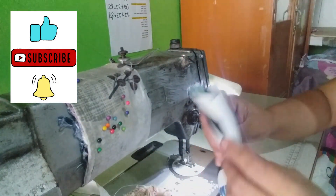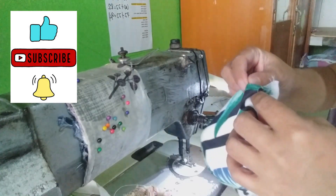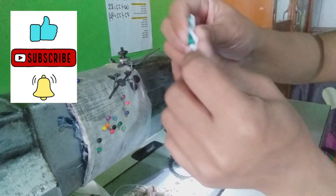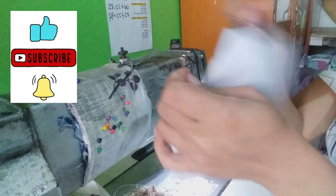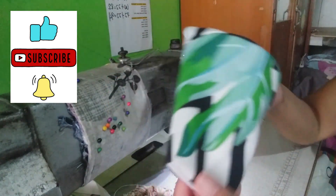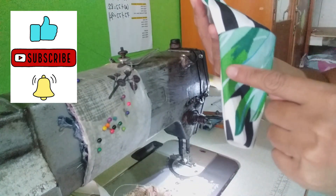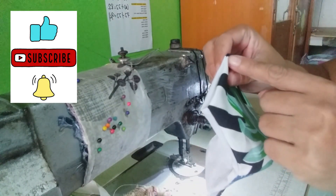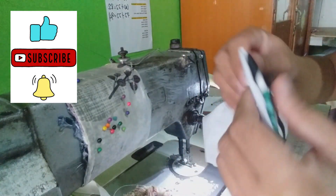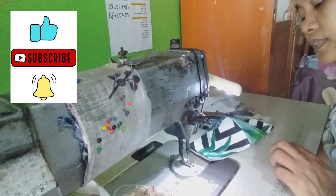And then dito naman sa kabila, magiging pantay yan. Pantay na sya. Pagpantay na sya, tatahiin mo naman yan dito, dito sa gilid. Tapos dito, tatahiin mo yan. And dito. Gagawin natin, tatahiin natin yan.